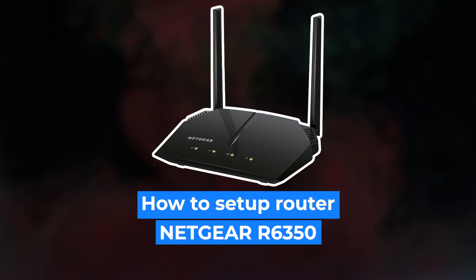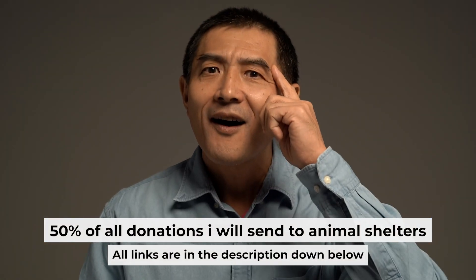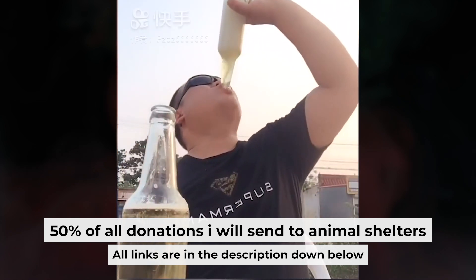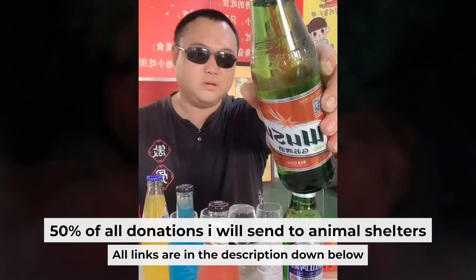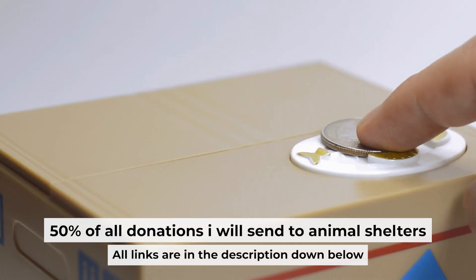Hello everyone. Now I will show you how to set up your Netgear router R6350. Before I start, I want to remind you that if my video will help you, you can buy me a coffee. I donate 50% of all coffee purchases to animal shelters. Details can be found in the description below.